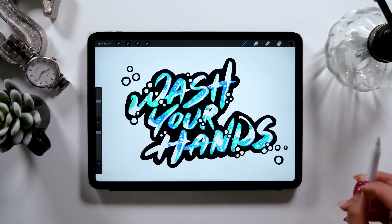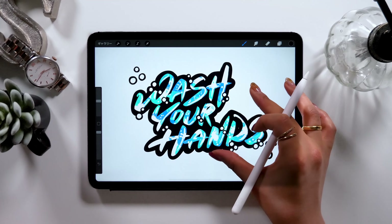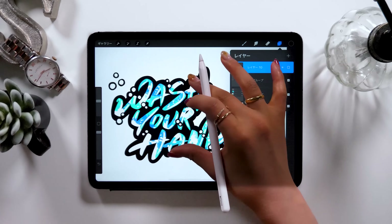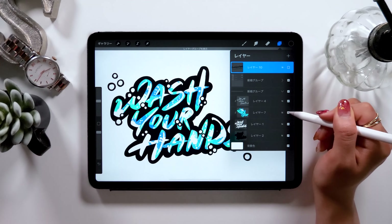Hello everyone, it's Amity Sensei. Today I'll be teaching you how to create typography. Creating graphical designs using letters is called typography, or also known as lettering, and I'll be showing you how to create them on iPad.